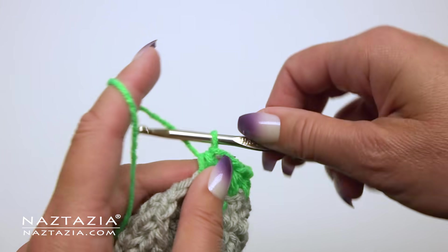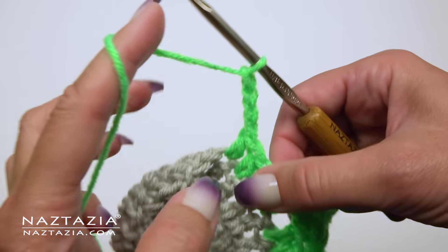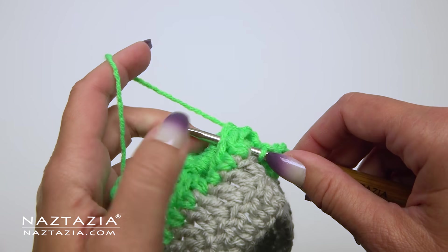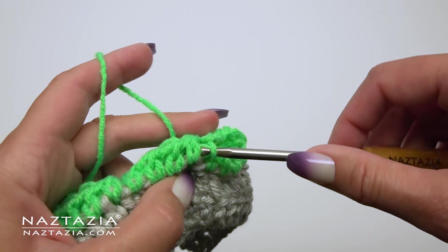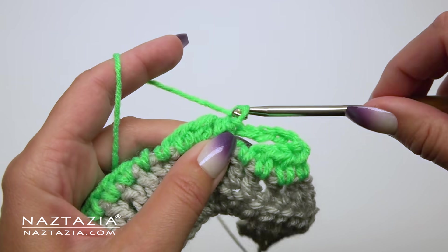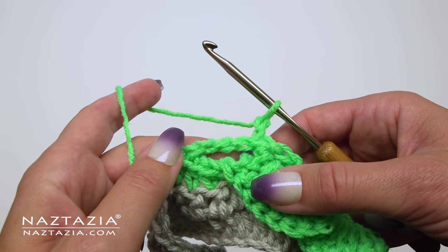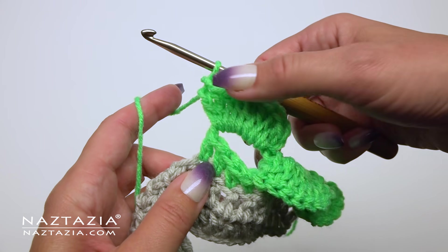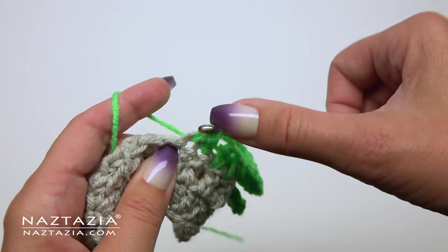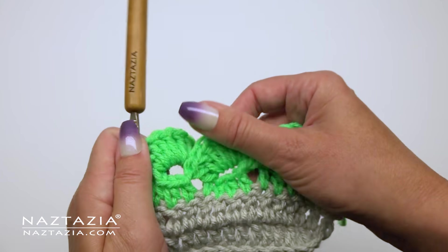In summary: we make a total of four half double crochet stitches, followed by a chain 4 that we then turn over our work and insert through the spaces of the previous shell stitch and make a slip stitch. Next we chain 2 and turn our work back around to the front side. In the chain 4 space we make eight double crochet stitches, followed by four half double crochet stitches in the unworked stitches. Continue this across the row.